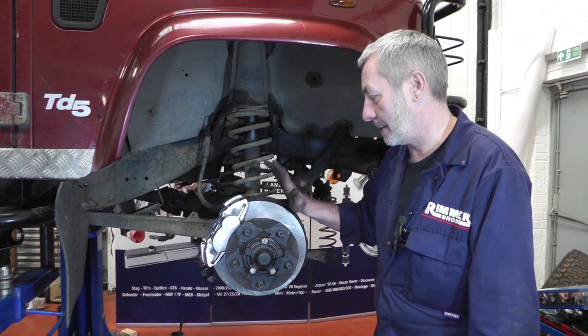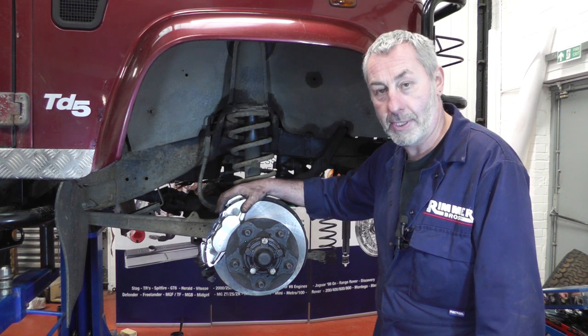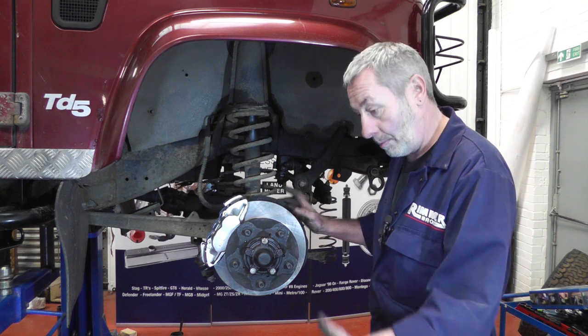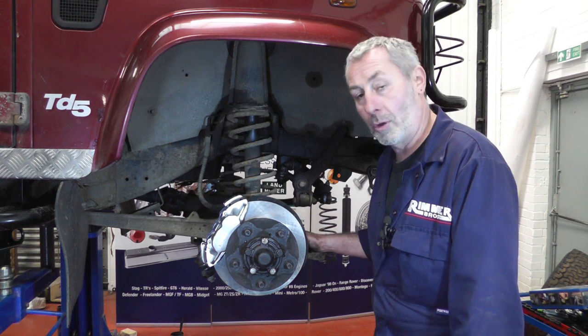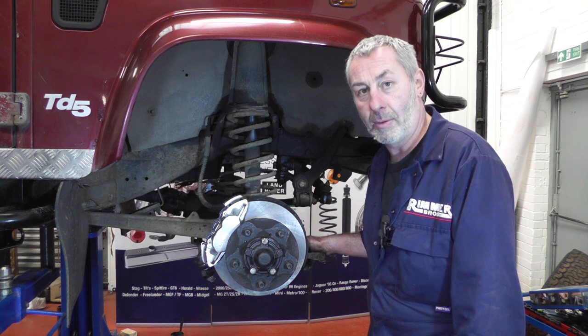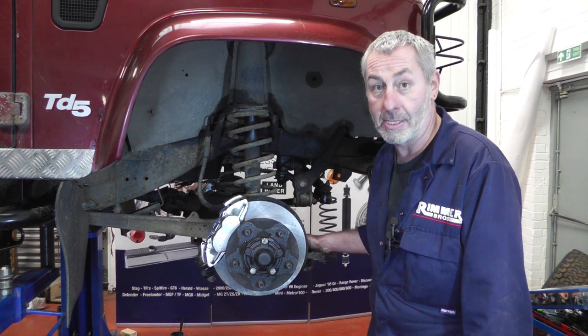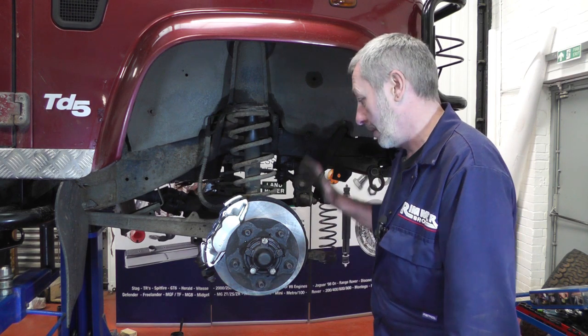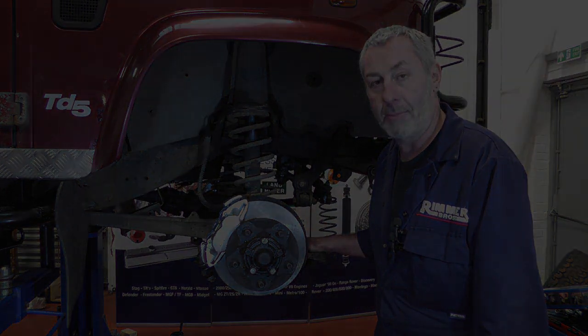So that's this side - front discs, caliper, and pads all done and fitted, the brakes are bled, all we've got to do now is replace the wheel. Put the wheel on and tighten the wheel nuts down: 100Nm if it's steel wheels, 130Nm if it's got alloy wheels, or 170Nm if it's got heavy duty wheels. And then that's it, this side is all done - we'll go round to the other side and do exactly the same there.